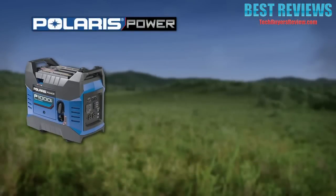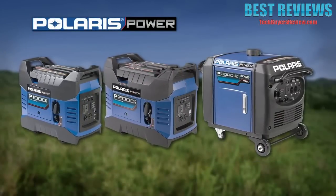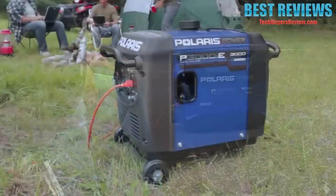Polaris Power Portable Digital Inverter Generators are built for your recreational lifestyle and tested to the same rigorous standards as every Polaris product. The P1000i, P2000i, and P3000iE models are all easy to use and provide hours of clean inverted power, delivering a consistent, stable level of voltage anytime, anywhere.